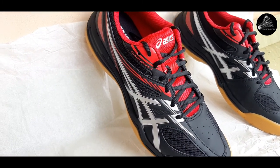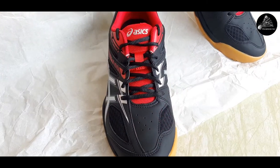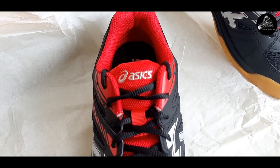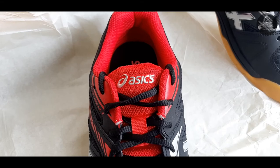Well, I think that's it for the first impressions on the Asics Court Break 2 badminton shoes. Thanks a lot for watching. If you like the content, please don't forget to subscribe and turn on the bell icon for instant notifications. Thanks again!